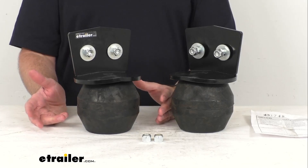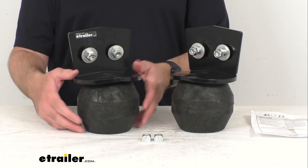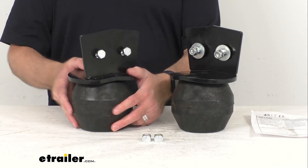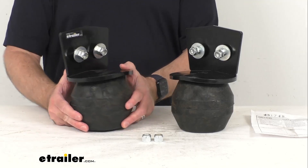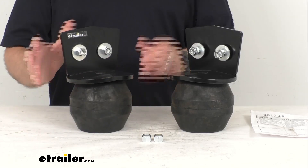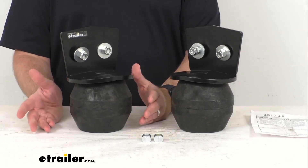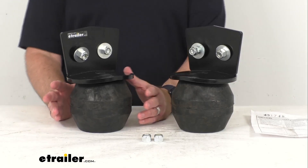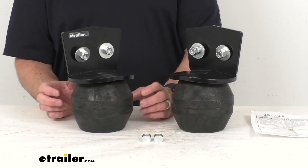This kit includes everything that you see here on my table. I have the hardware loosely in place to give you an idea of where most of the hardware is going to go. You're going to get these two Eon hollow rubber springs, the vehicle-specific brackets, and the hardware for a simple installation. There's no drilling required — they actually replace the axle bump stops on the frame of your truck.